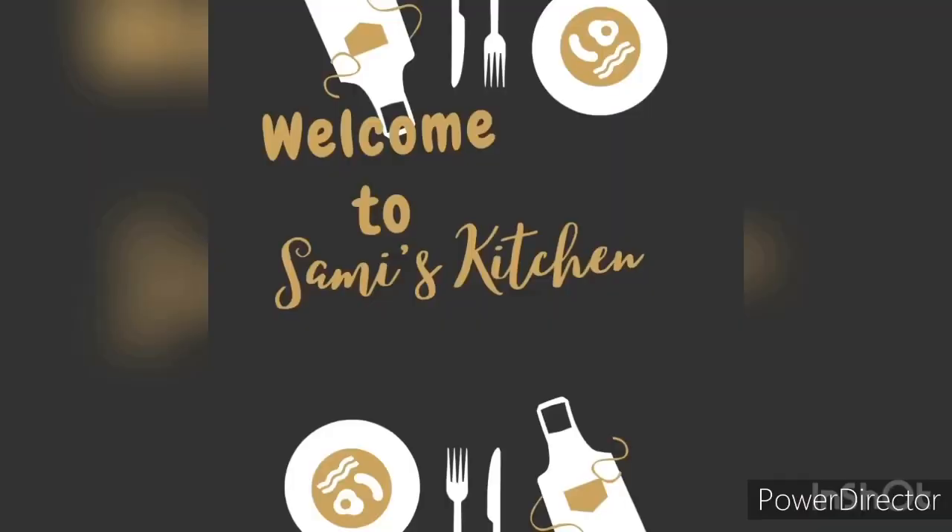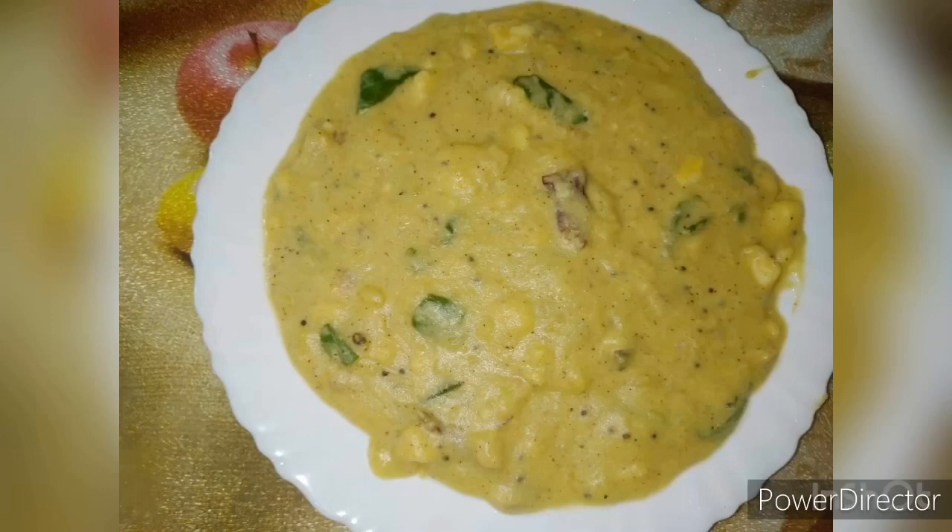Hi friends! Assalamualaikum! Welcome to Semi's Kitchen. I am here to eat 4 chakakarim. I am going to show you a couple of recipes. Let's go to the video.